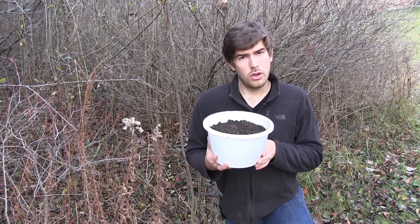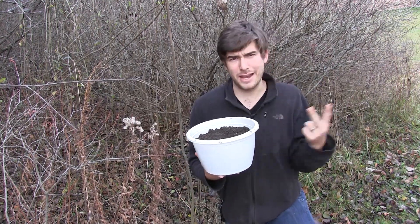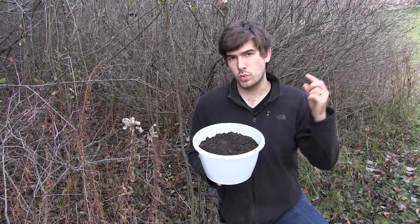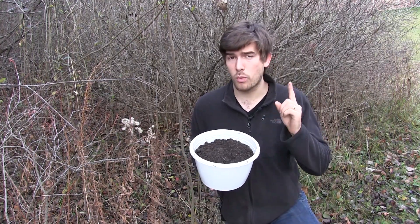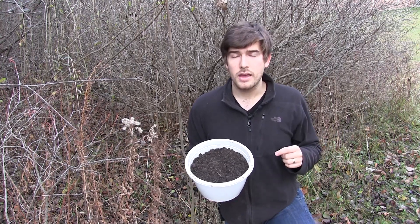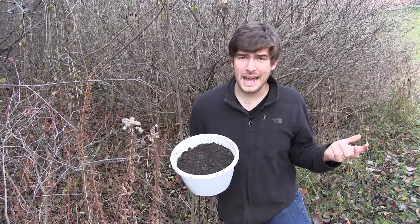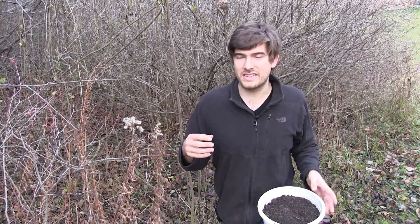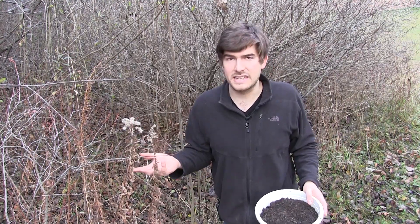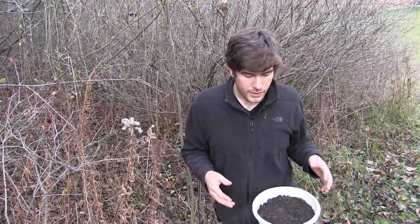Now, the preferred method: we have a sterile potting mix here, loaded with organic matter. It's one part sand to one part sterilized compost. The reason it's sterile is that when you're rooting cuttings you have the risk of rot — bacteria and fungi can start breaking down the cutting because it's very weakened living tissue. By keeping it as sterile as possible, you're going to eliminate that rot.